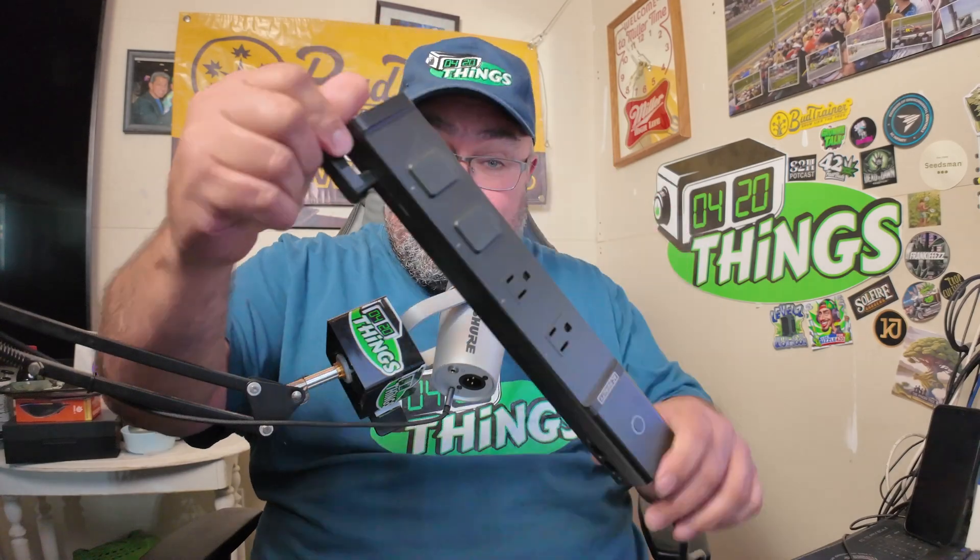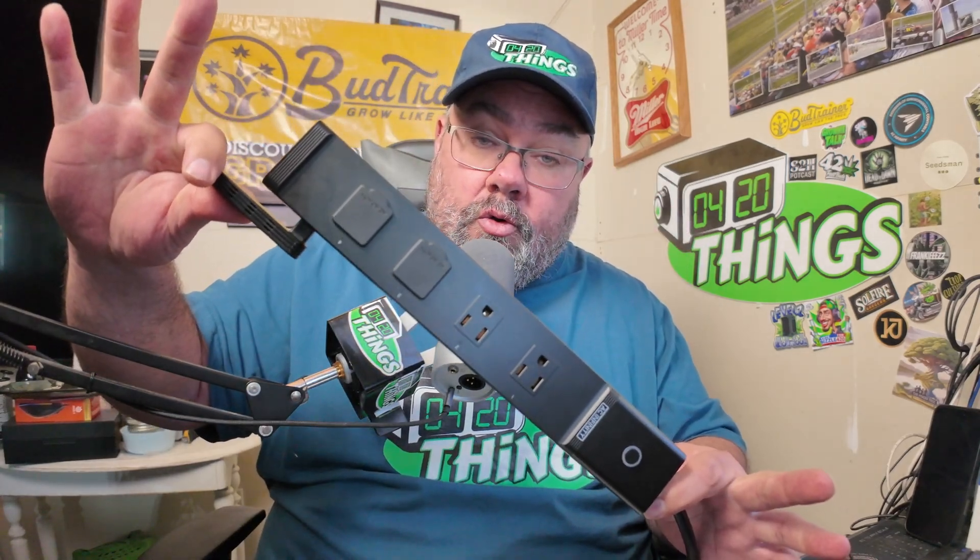AC Infinity sent out requests for more testers, so they're definitely testing everything thoroughly. When you get a defective unit on a brand new product, that happens. Head over to their site — links are in the description — and use the coupon code 420ThingsGrow for a discount, or check the codes in the description or pinned comment. Get yourself one of these without needing a full AI controller.